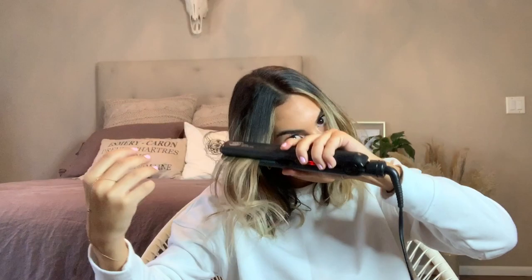First thing I'll do is I'll go in with a flat iron and get in these little pieces right here. Step number one. Now I go in with this Remington curler. I love it — this is the only curler I use ever.